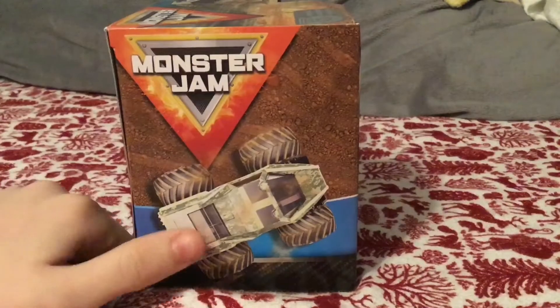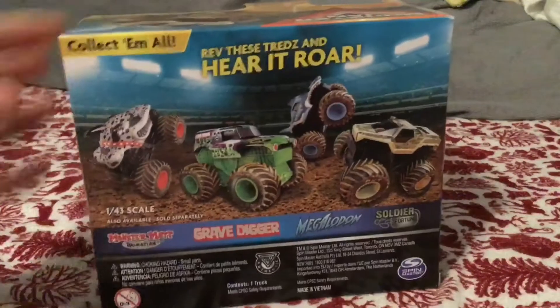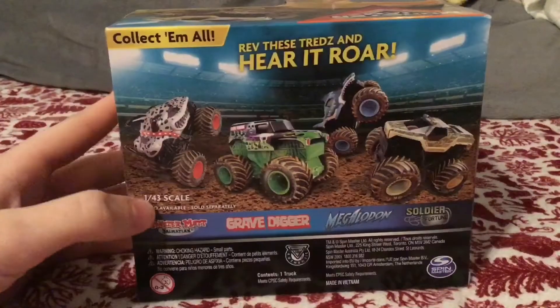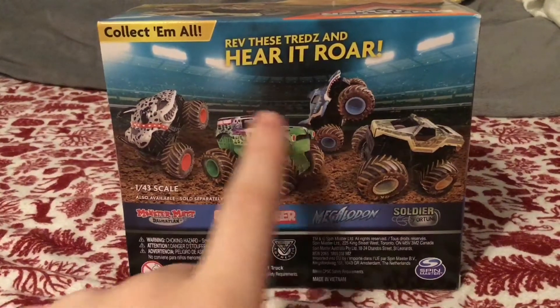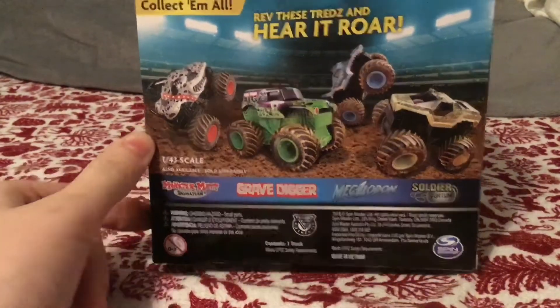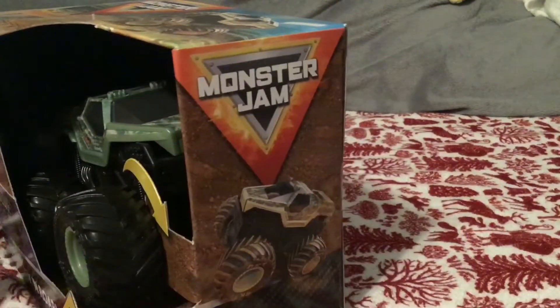Flip it over to the side — you get a little above view of Soldier Fortune. On the back it says 'Rev these treads here, roar, collect them all' — Monster Dalmatian, Gravedigger, Megalodon, and Soldier Fortune. And it's a 1:43 scale.